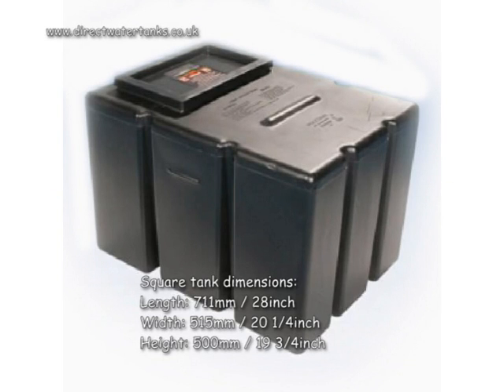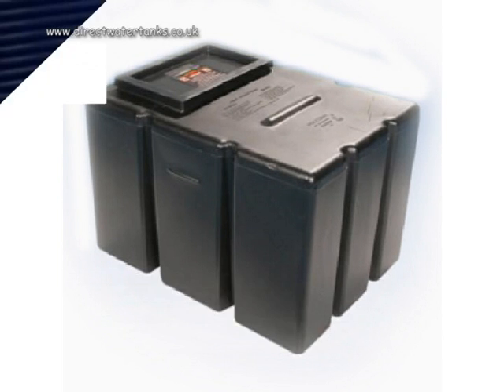Square tank dimensions: length 711mm, 28 inches; width 515mm, 20.25 inches; height 500mm, 19.75 inches.